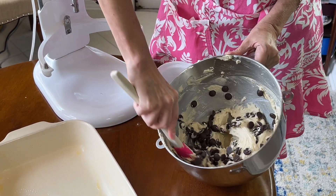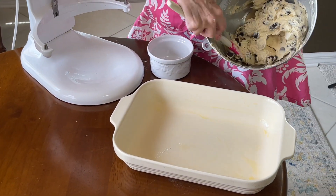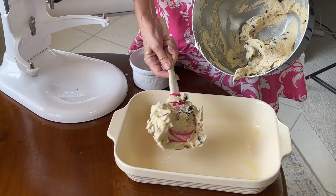Oh, does that look good or what! I was just trying to avoid eating the batter raw — it is so, so good.